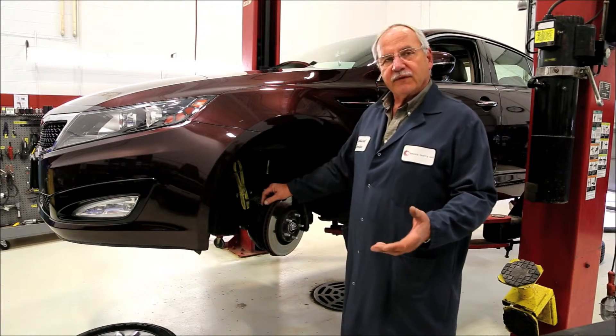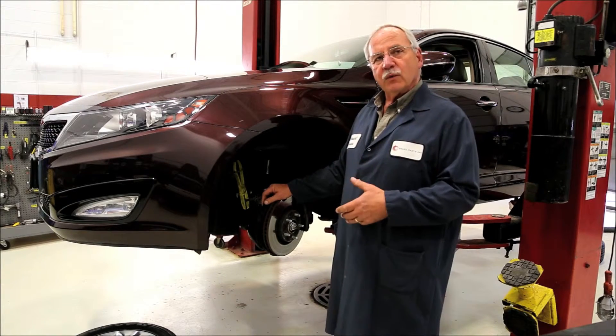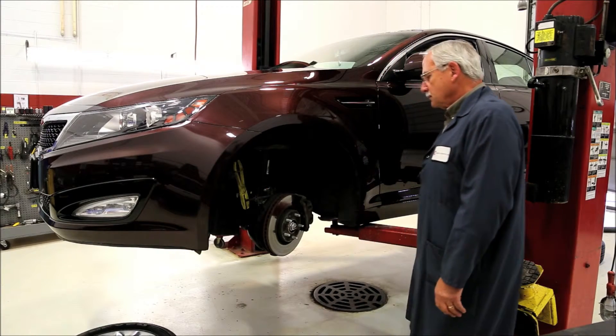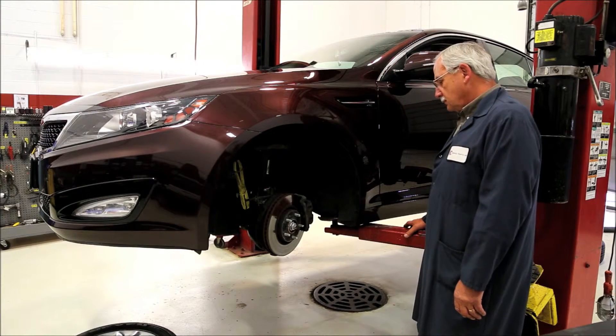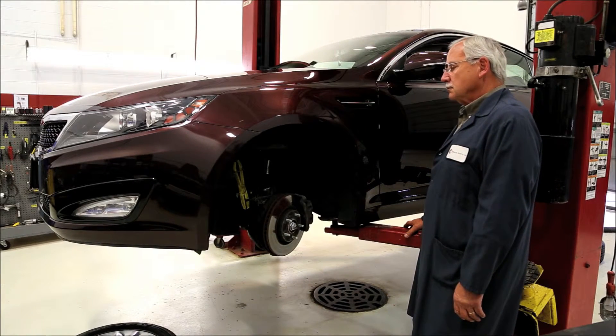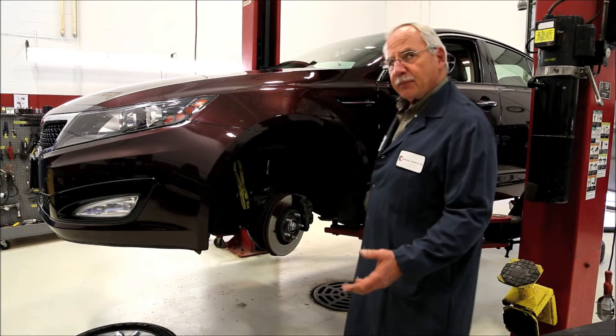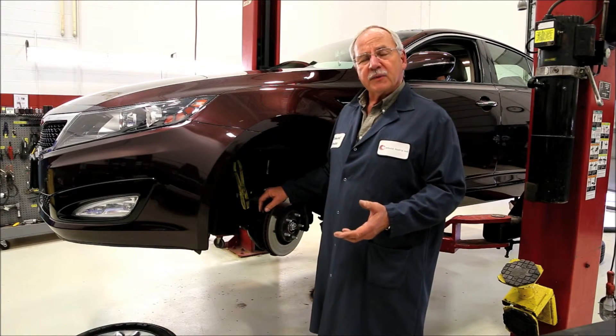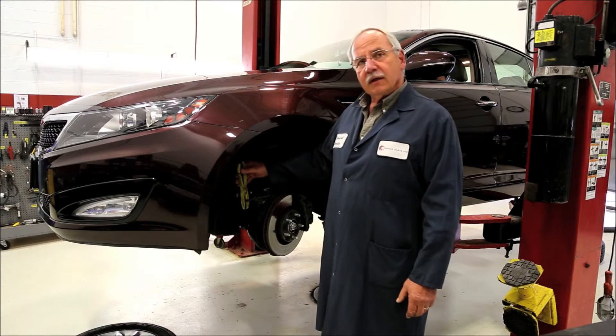Scenario number two: we've clamped off all the brake hoses and we'll evaluate the brake pedal. Could you start it up please and evaluate it? How's that pedal feel? Still soft. We've clamped off all four brake hoses and the pedal's still soft. What that tells me is the problem is above the clamps.